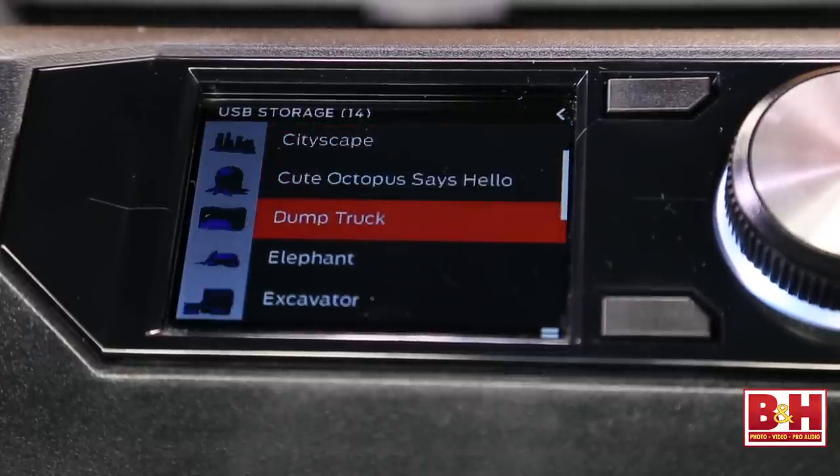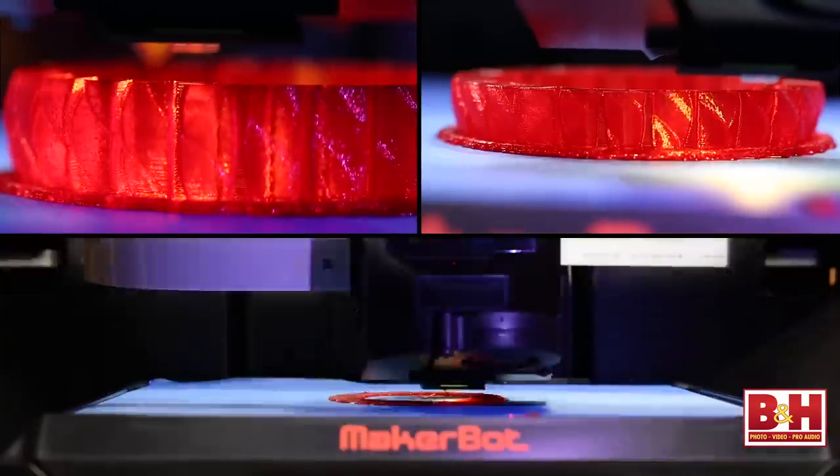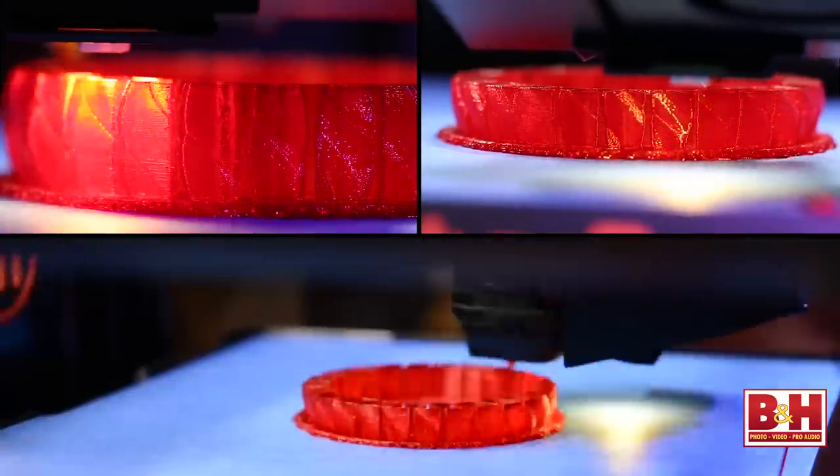The software slices this design into layers as thin as a piece of paper, and now the printer is drawing each layer with melted filament. As each successive layer is added to the one beneath it, a 3D object emerges.